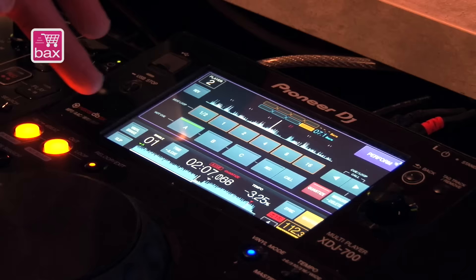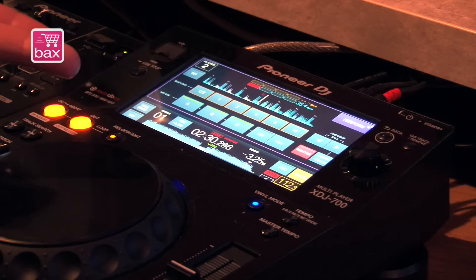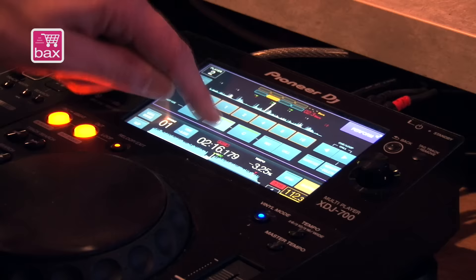Below that is the hot cue section, which is pretty simple. Press record and you're going to record new hot cues. Quantize is still on, so everything will be snapped to the beat grid when you record your hot cues. To recall them, press the call button and then you can trigger them. You'll notice a delay because it's waiting for the next beat grid marker. If you don't want that, press quantize off and you can press as fast as you want.